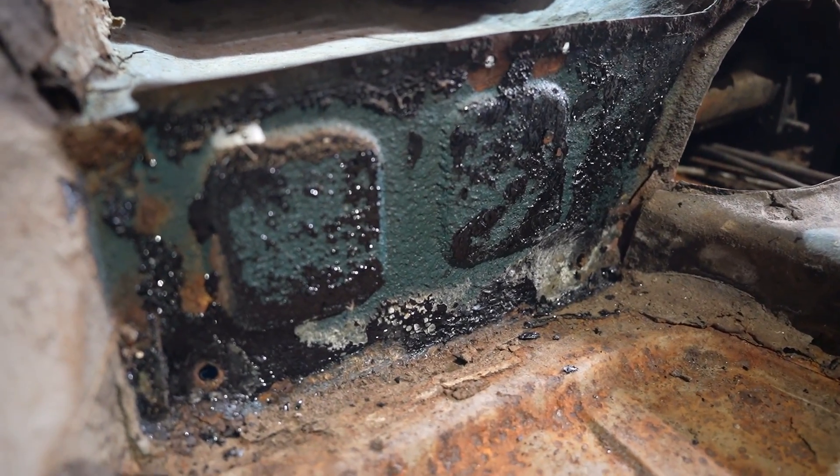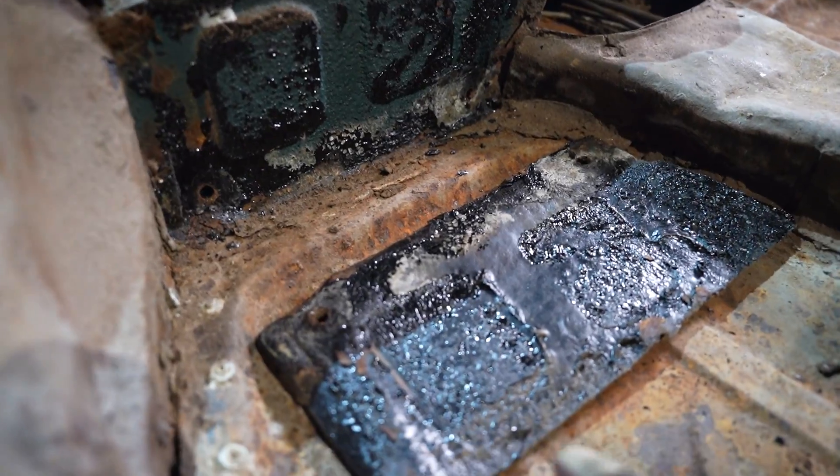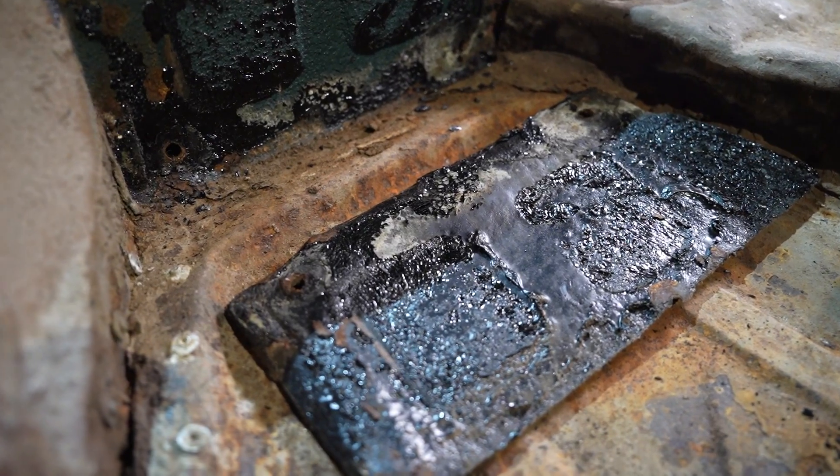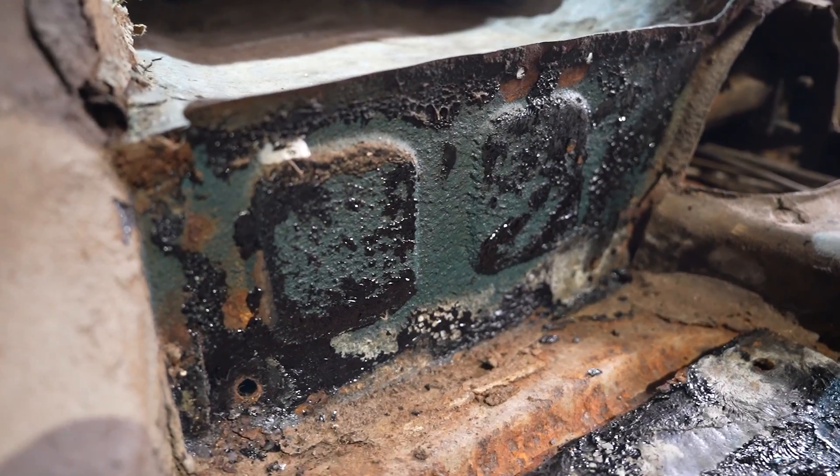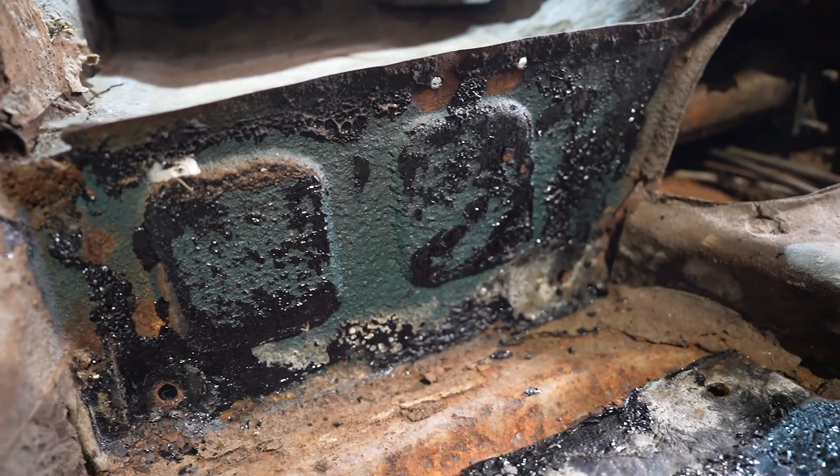Some more clues to the original colour — look at that. This is a tarboard which was fitted at the factory, and it's not rusty. For the first time I've taken a panel off and there's no rust — brilliant.